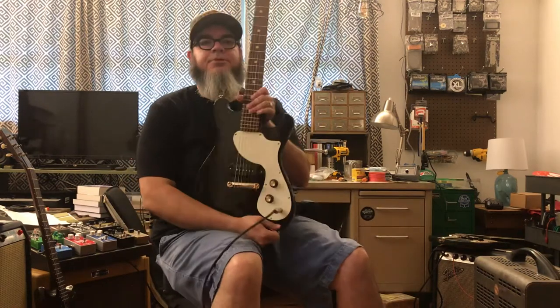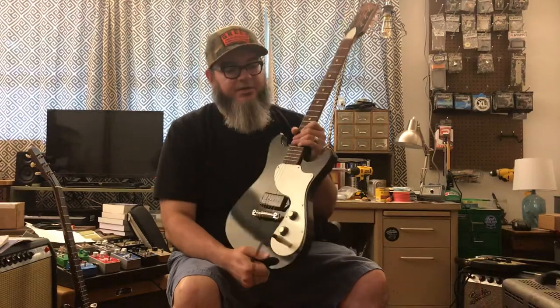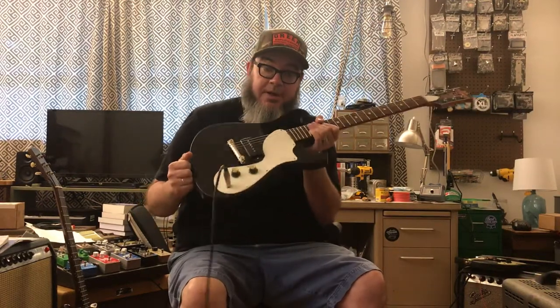Okay, so we're here at my house. Mr. Boot Ferguson is back behind the phone there. And we have this here guitar. It's a guitar, right?